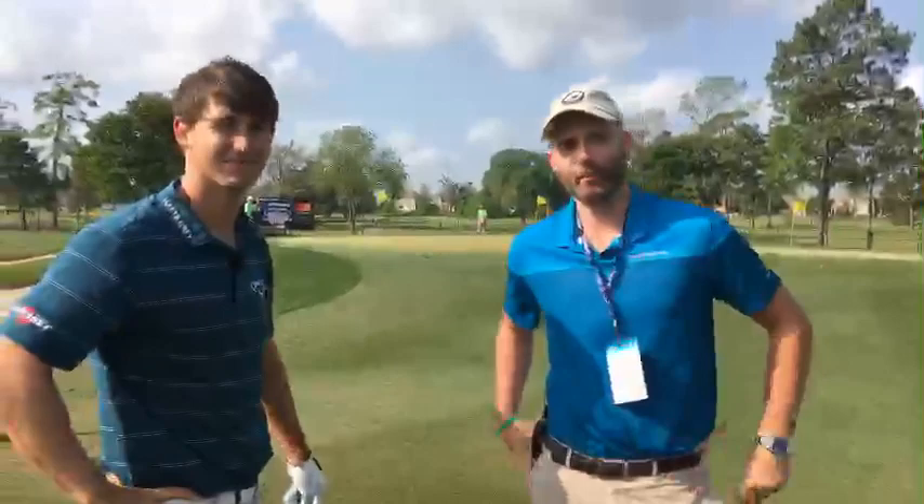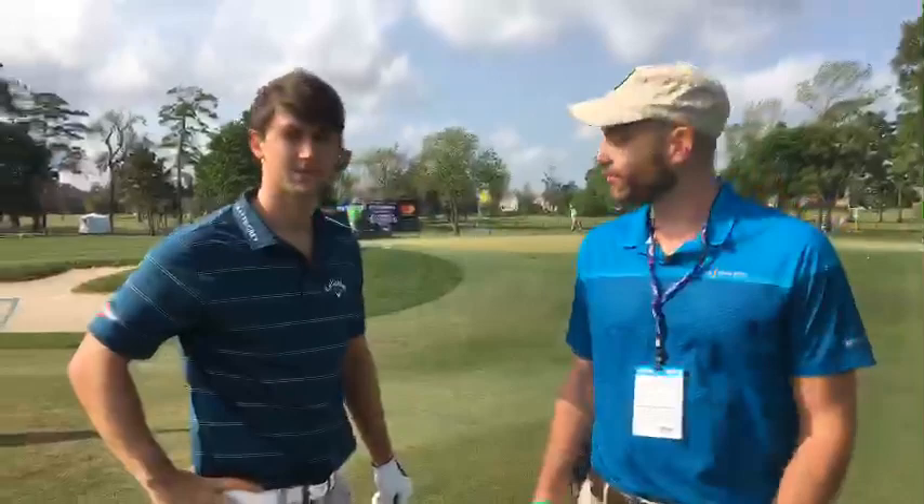Hello everyone, we're here at the Shell Houston Open. I'm Bill Cooney from PGA Tour Digital. We have a special guest with us today, Ollie Schneiderjans. Ollie, how's it going? Good, thanks for having me.